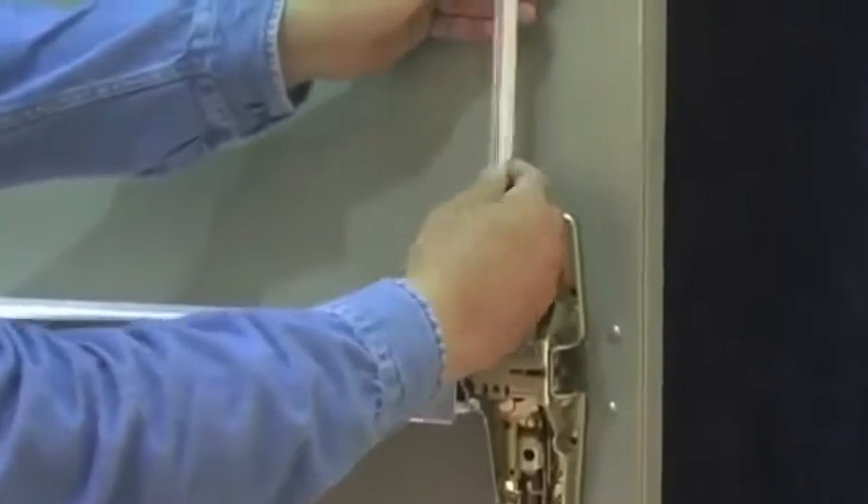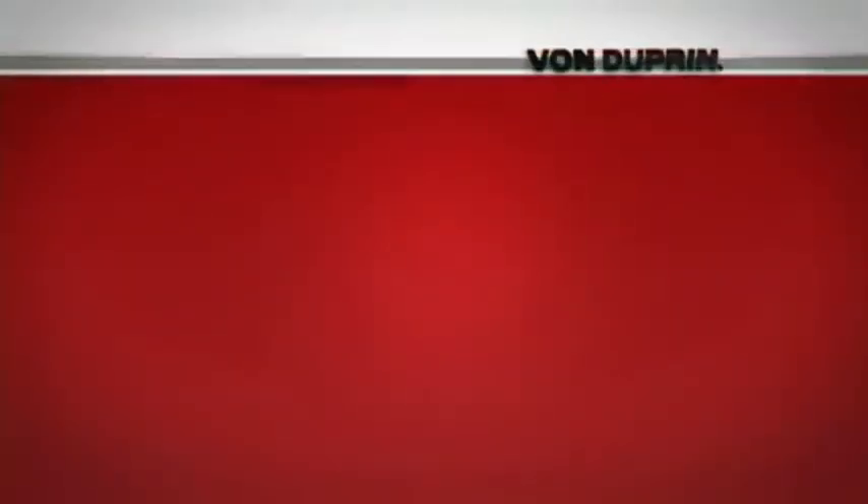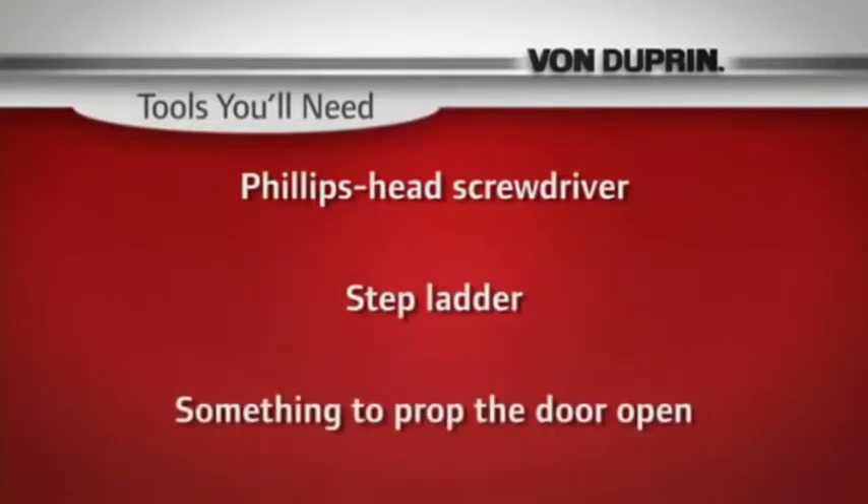Adjusting the rods is simple when you follow the steps we are about to show you. Only a few basic tools are required: a Phillips-head screwdriver, a small stepladder, and something to prop the door open.